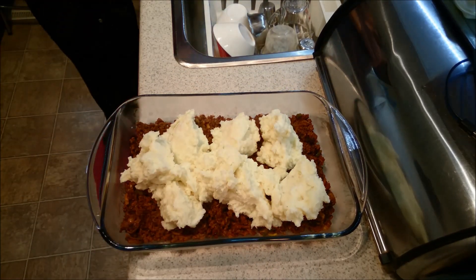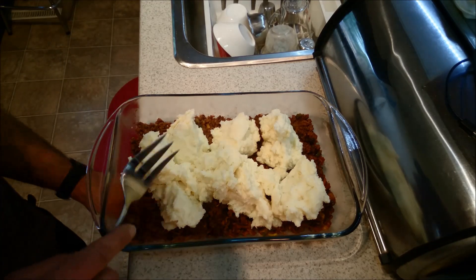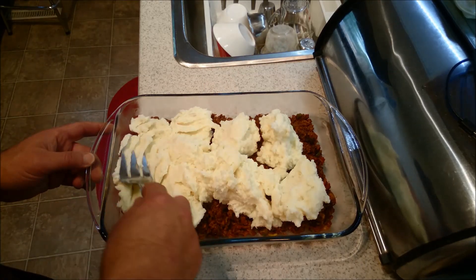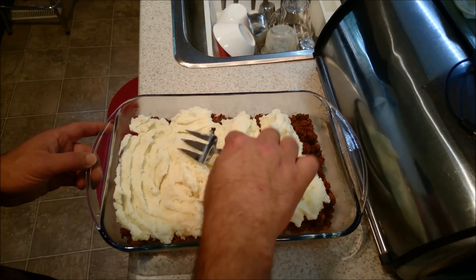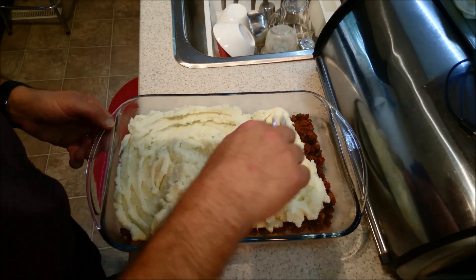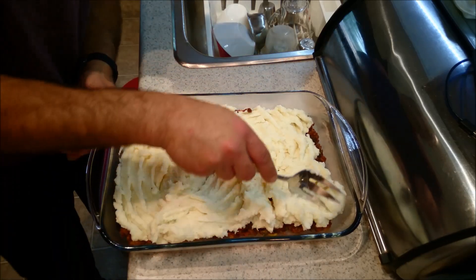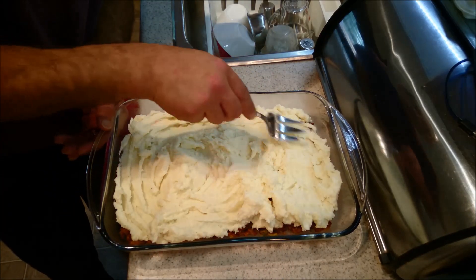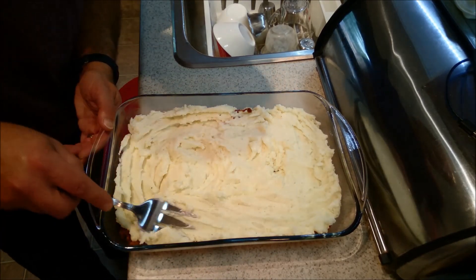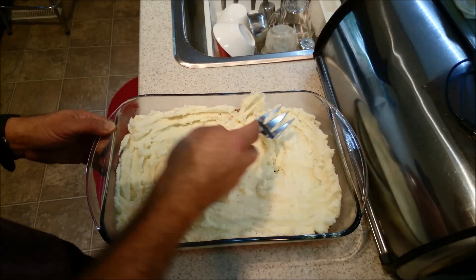There we go. I am now going to use a fork to spread everything out. I really don't want to use a spoon simply because I find I don't want that meat to come up and mix in there. So I'm just going to moosh everything around a little bit, get right up into the edges. You want to try and make the layers as even as you possibly can.